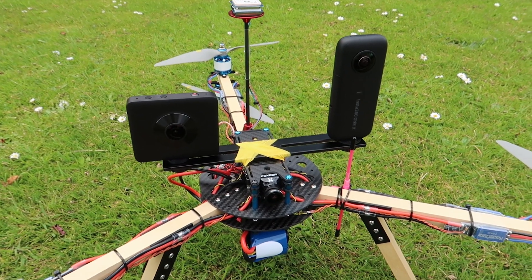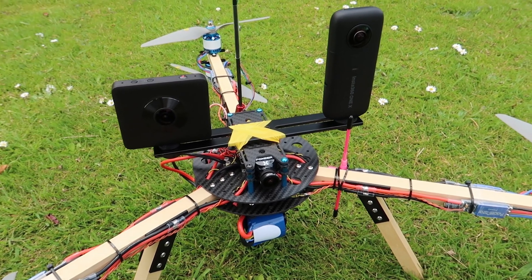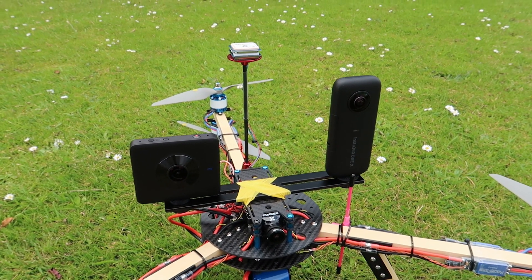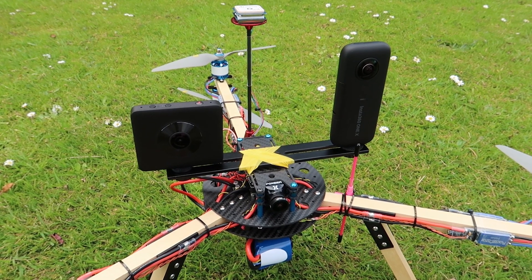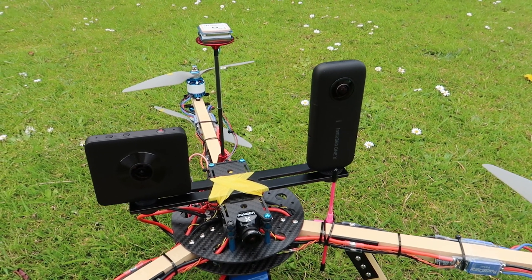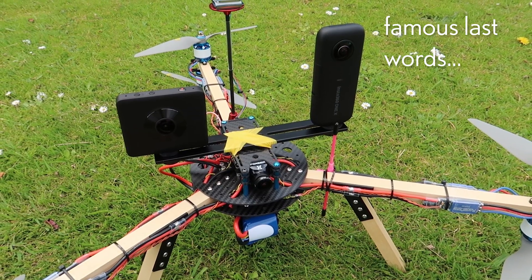I thought it would be interesting to compare the IMU-based stabilisation of the old-school Xiaomi Mi Sphere, which as far as I'm aware was the first consumer-grade 360 camera to do stabilisation like that, against the much newer Insta360 ONE X, which obviously has much better IMU-based stabilisation because it's two, three years more modern.